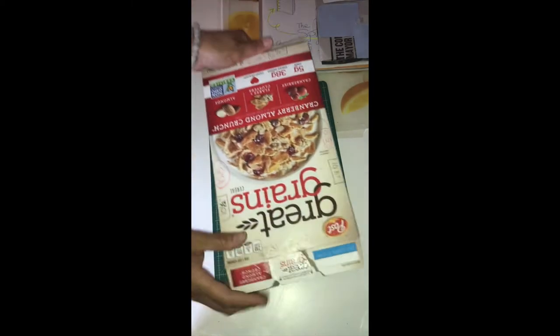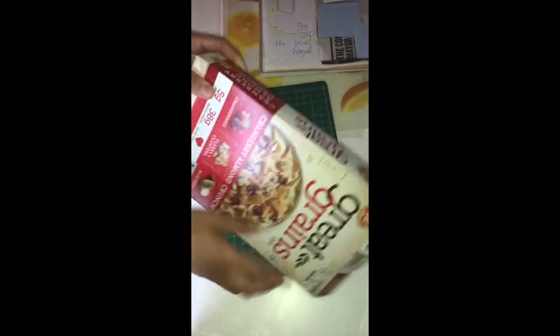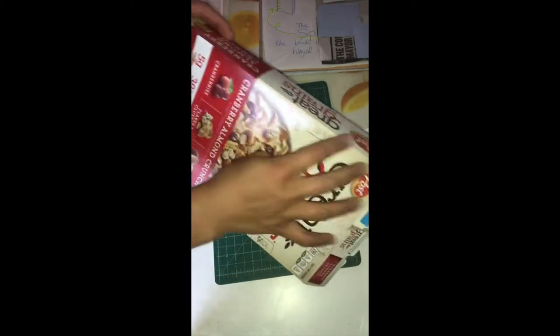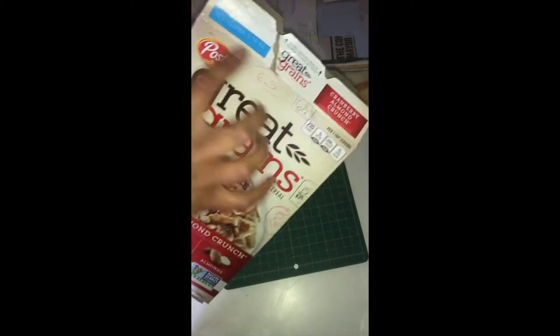Now let's figure out how to create a hardcover using a cereal box. First I measured out how big my cereal box is — it's ten and a half inches in length by six and a half inches in width.